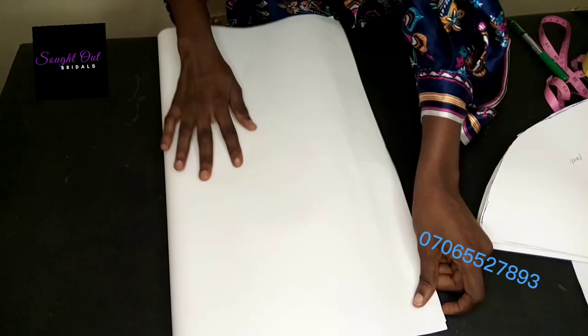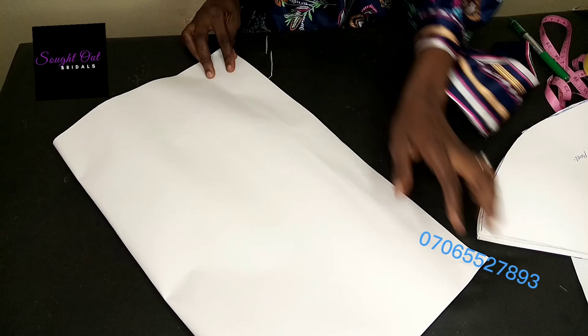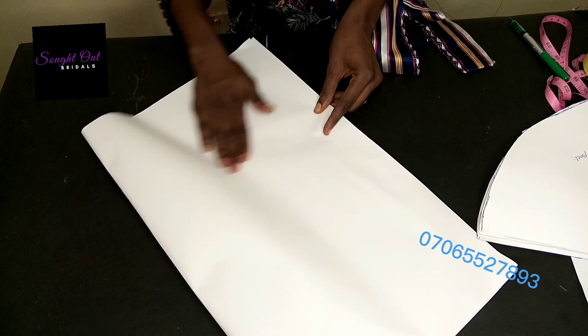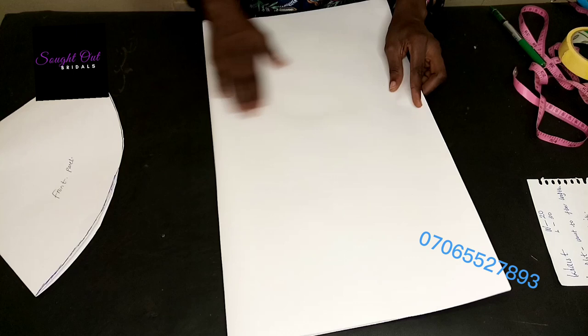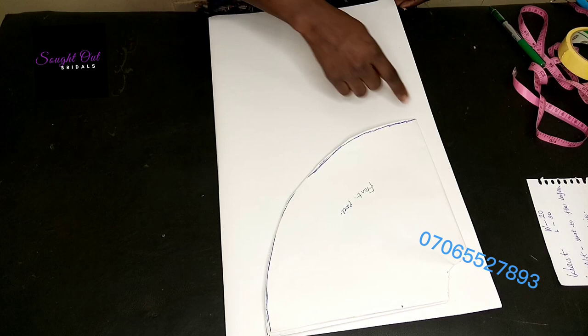I have some explanation to make here so as not to confuse you. Remember the radius we used for cutting the front panel was the full radius — 20 divided by 6.28 plus 0.5 swing allowance. Now I'm cutting the back panel, and my fabric is unfolded as you can see. The front panel was cut in circular form, so now we are cutting the back which is unfolded.